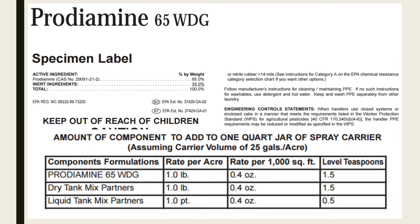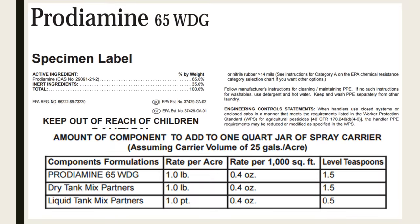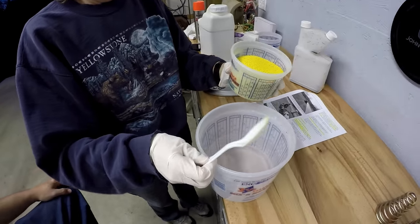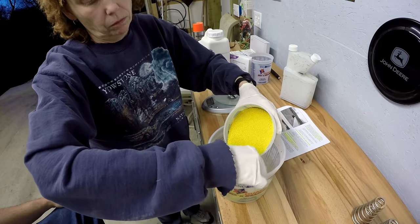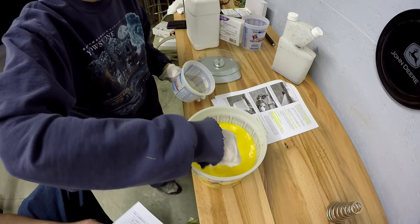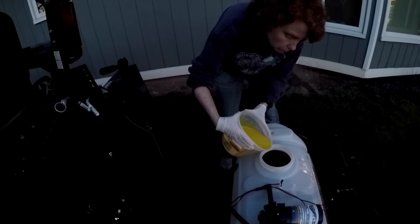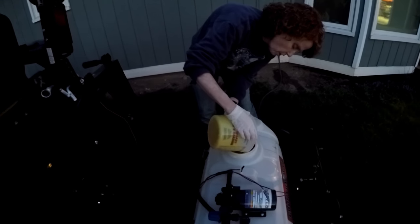Christy's already measuring chemical. She found the application rate on the label — it's 0.4 ounces per 1,000 square feet, or 5.6 ounces for our 14,000 square feet. So we're going to pre-mix it right here so we can get those granules mixed in. There's a little bit of granules at the bottom, so we'll put some more water in.